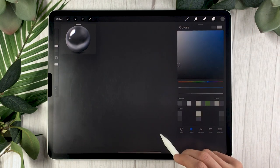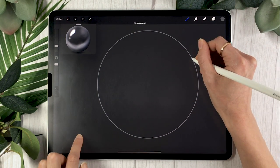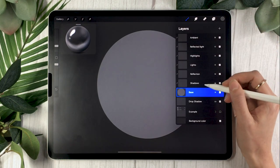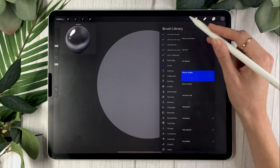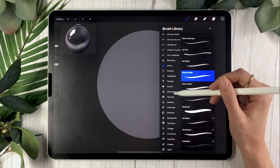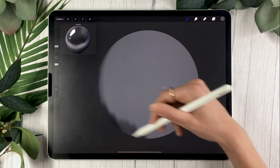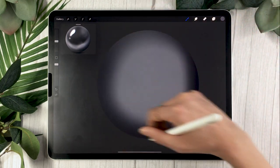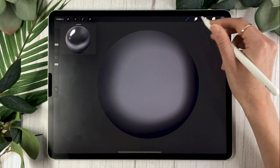Believe it or not, that was the hardest part of the tutorial — congrats if you made it this far! Now select your Base layer and a regular round brush, and draw in a solid color the silhouette of the object you're going to paint. In my case I'm drawing a sphere, since that's what day 20 calls for, but if you're on day 21 or drawing your own thing, use that instead.